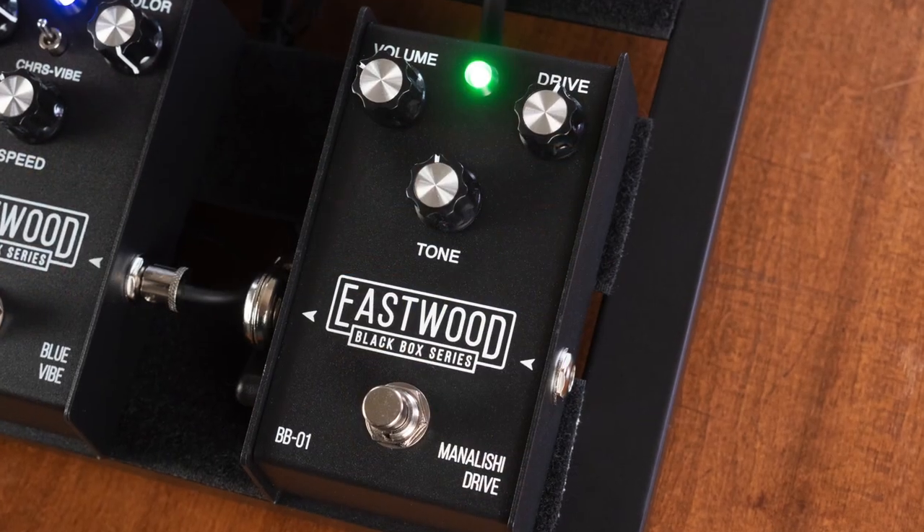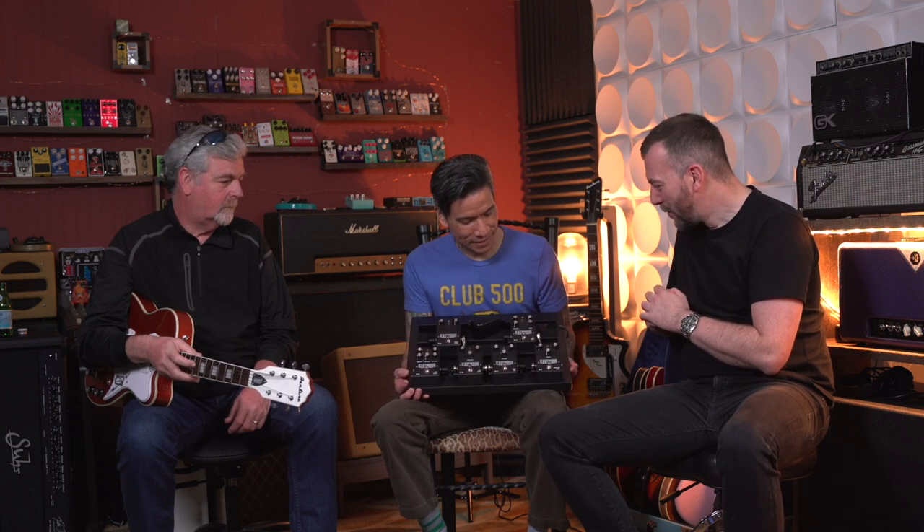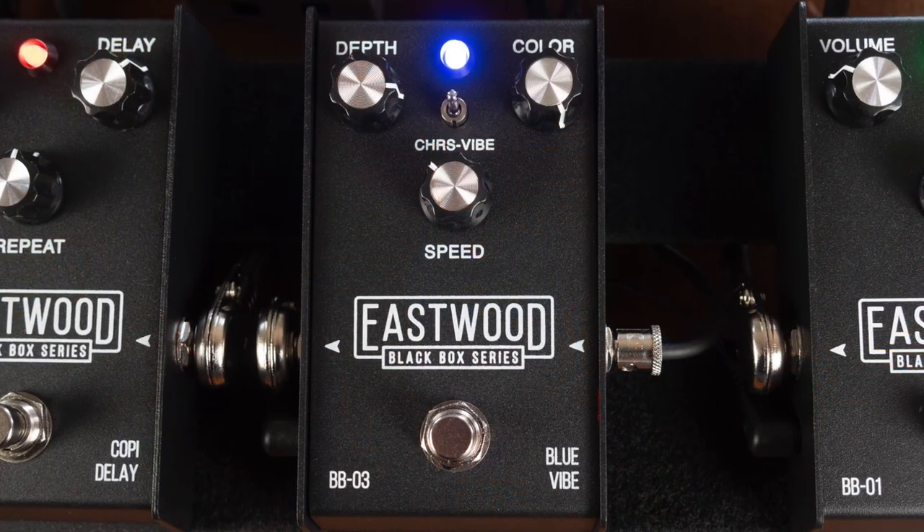The Manalisi drive is just a reference towards green and the obvious — a TS sound as well. I love Peter Green. And then the Blue Vibers, which is chorus vibrato. Classic.